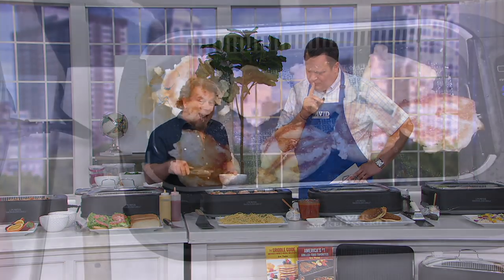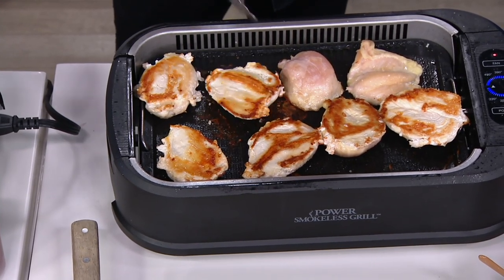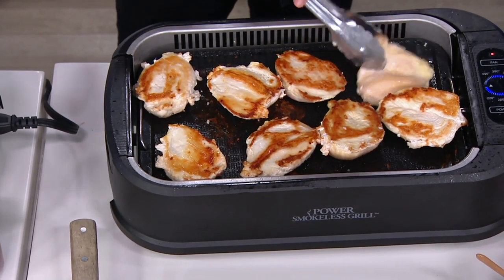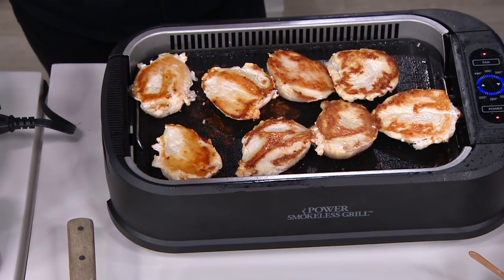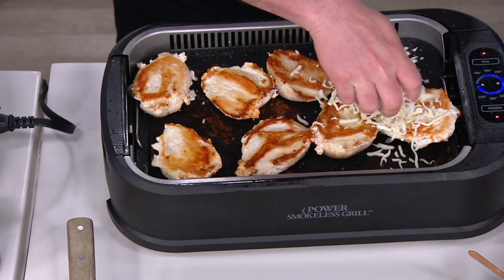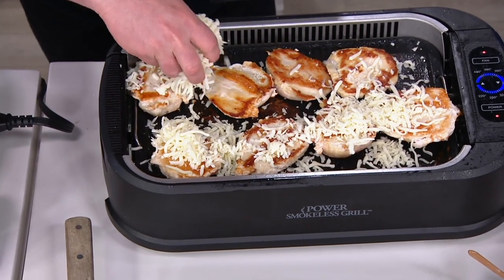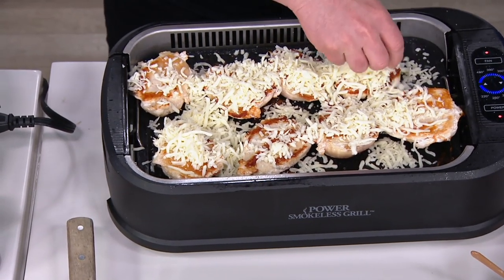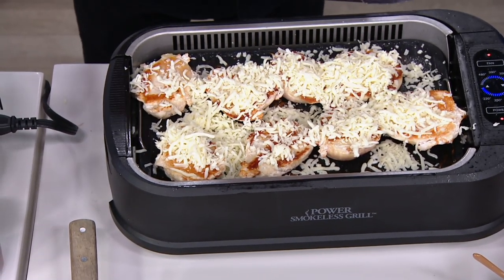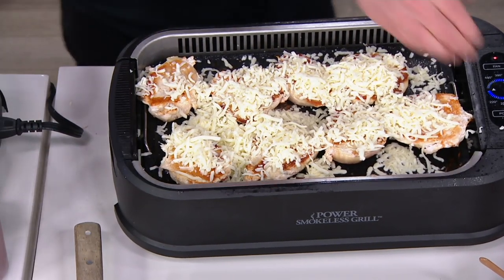Now what I'm doing here is I wanted to start with the griddle, because a lot of times people see Power Smokeless Grill and they don't realize that it is a griddle also. It's a quick change with the plate — you just pop the grill out and put the griddle in. Of course we have this fantastic nonstick on there, so I don't have to worry about any cheese melt. So I'm gonna put the cheese on. We're gonna make a little griddled chicken parmesan.